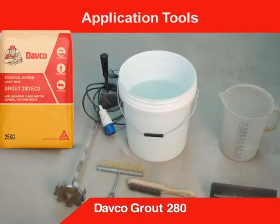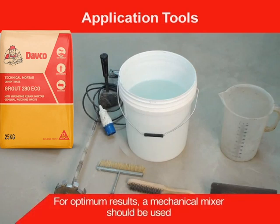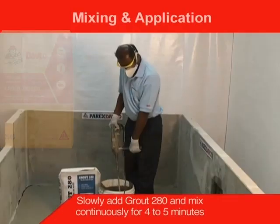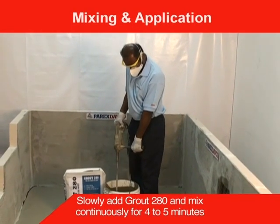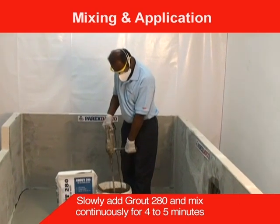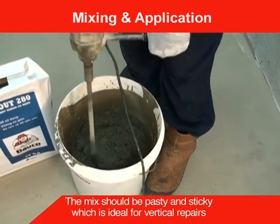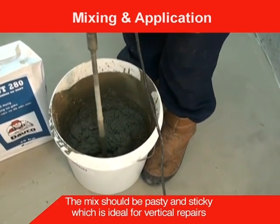These are the application tools required for Grout 280. For optimum results, a mechanical mixer should be used. The recommended amount of water should be measured before pouring into the mixer. Slowly add Grout 280 and mix continuously for 4 to 5 minutes. The mix should be pasty and sticky, which is ideal for vertical repairs.